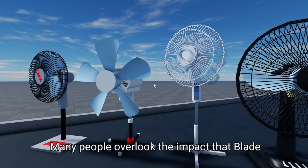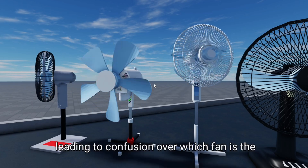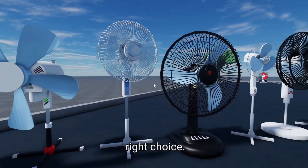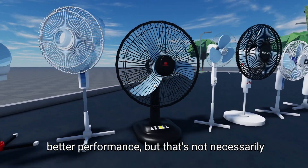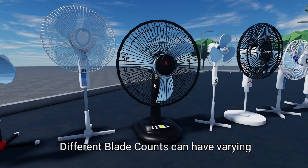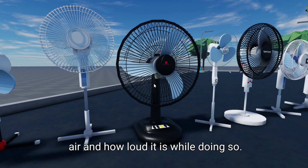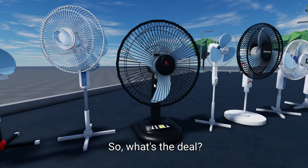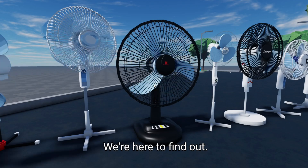Many people overlook the impact that blade count has on airflow and noise levels, leading to confusion over which fan is the right choice. You might think that more blades always mean better performance, but that's not necessarily true. Different blade counts can have varying effects on how effectively a fan circulates air and how loud it is while doing so. So, is there a sweet spot for blade numbers? We're here to find out.